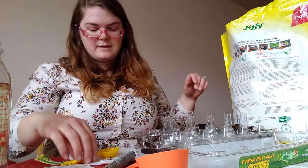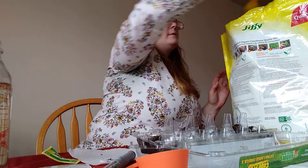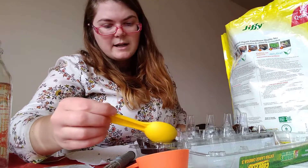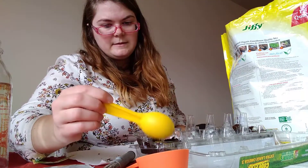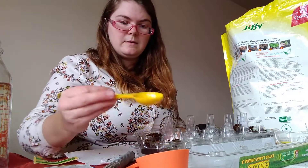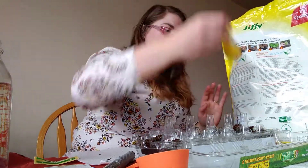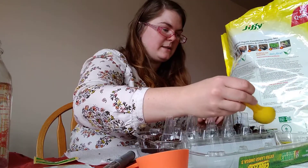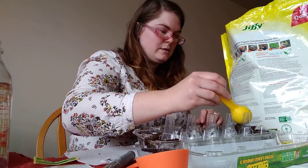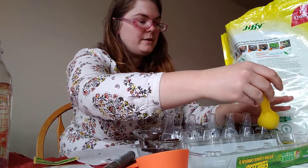For the zinnias, I'm just going to take some extra soil and sprinkle that right on top. I'm not going to pack it down too much because I want to make sure I can wet the soil. Same with the basil — I'm not going to do too much, because the seeds are so tiny anyway. I'm sure they'll just get covered up on their own.